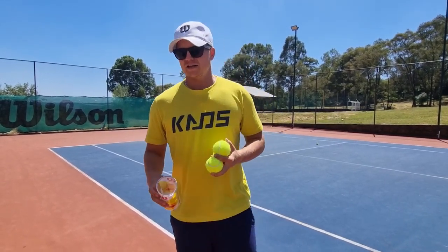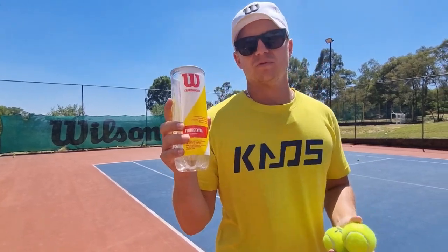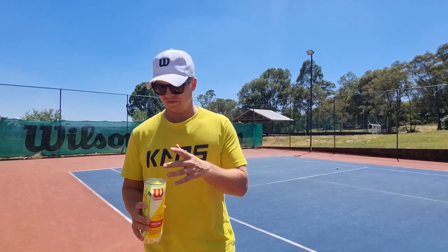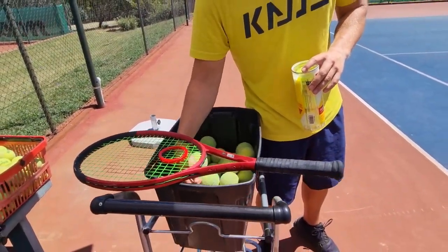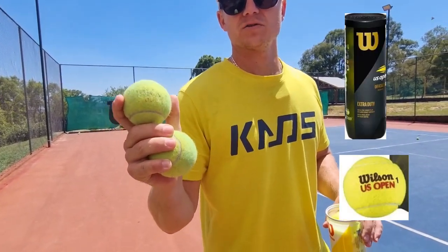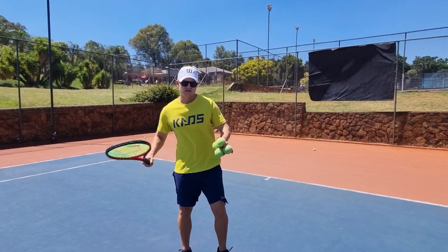Number one, I think it's Wilson. This is the Championship ball — no, it's not. That's definitely not the best Wilson ball in my opinion. Sorry, these are a little bit old, but I'll put a picture on the screen as well. It's the Wilson US Open ball, and I'll give you a little story on why I think so.